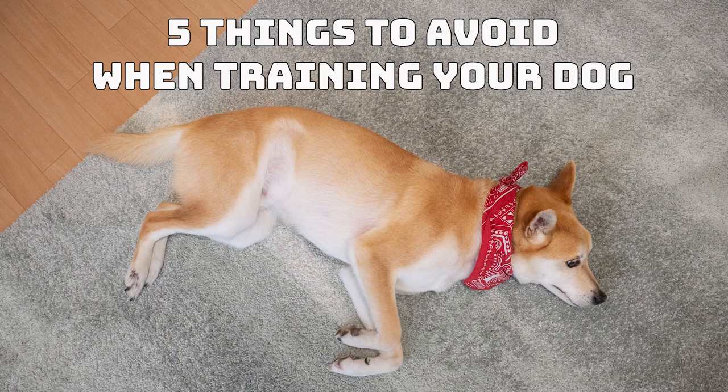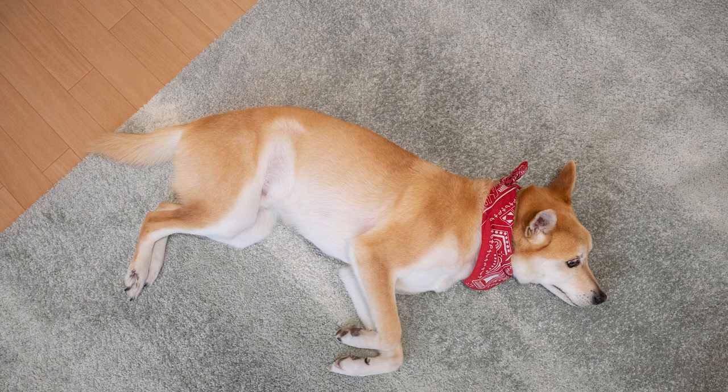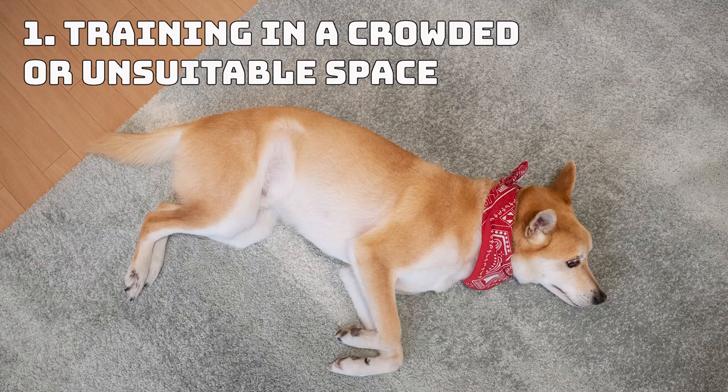5 Things to Avoid When Training Your Dog. Before starting training with your dog, it's important to remember what not to do. Training is a fun activity to share with your dog, but to make sure it stays fun, there are a few things to keep in mind. Number 1: Training in a Crowded or Unsuitable Space. Choosing the best spot to do the training is as important as the training itself. A quiet room will offer your dog the chance to better focus on you and not get distracted.